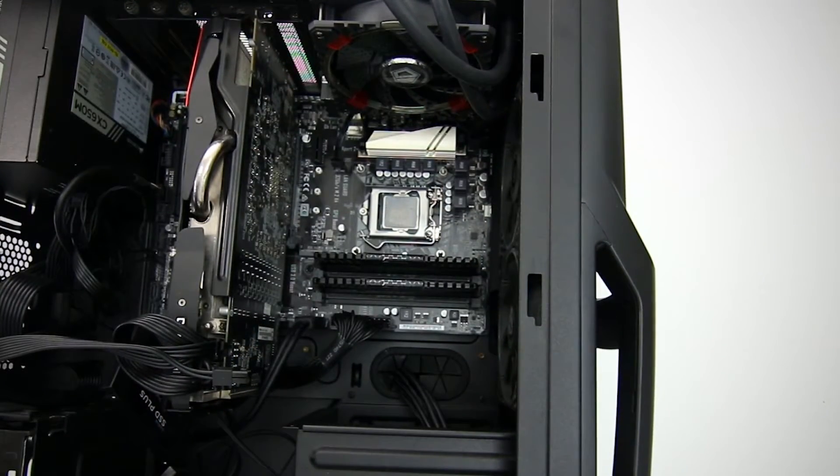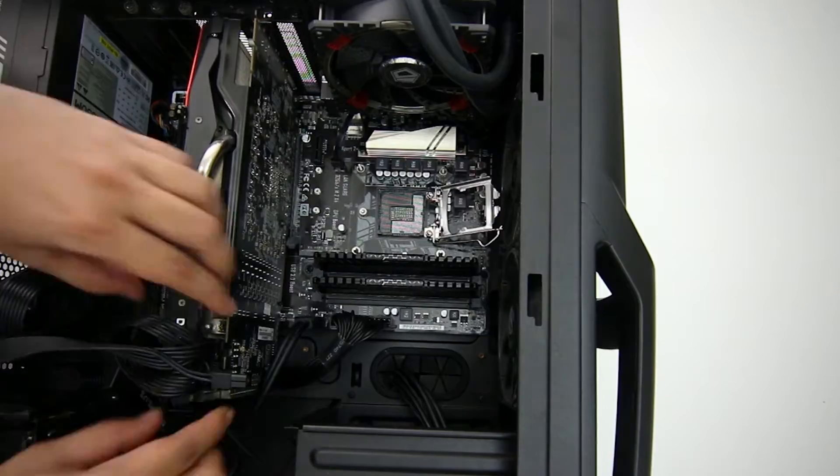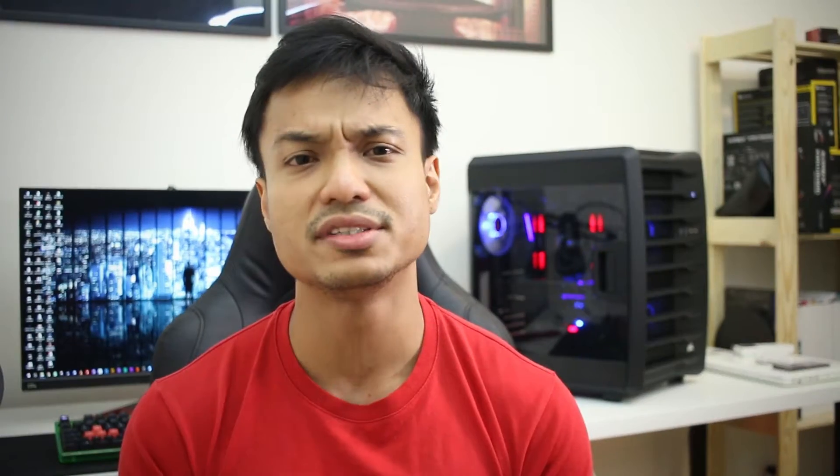For this project we're using the i5-6500 processor that we overclocked to 4.5 GHz — you can check out that video here where we overclocked the non-K processor on the Z-series motherboard. We're also using the iD Cooling 120L CPU cooler, which is a pretty ordinary cooler, nothing really spectacular. At the same time, we thought we'd replace the thermal paste on our R9-280X as well and see if there's any difference in temperature.